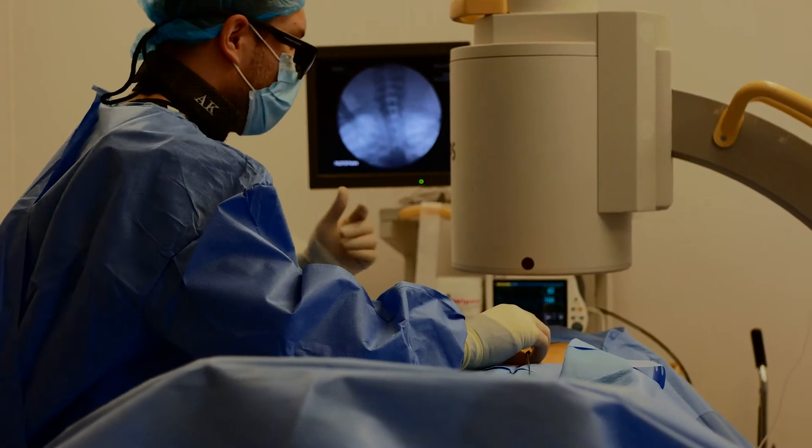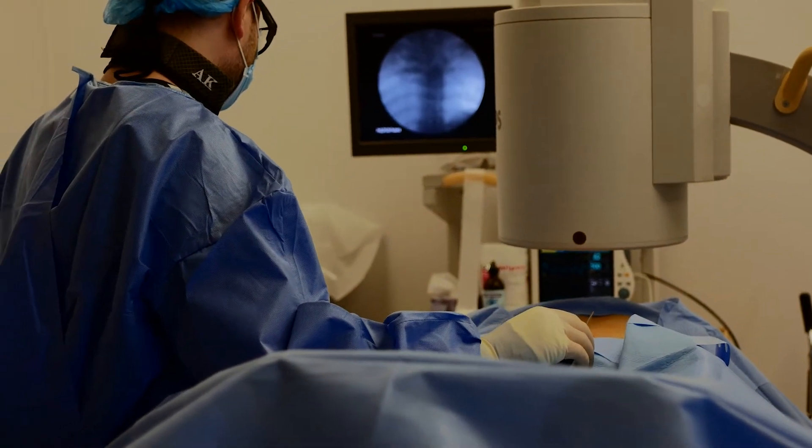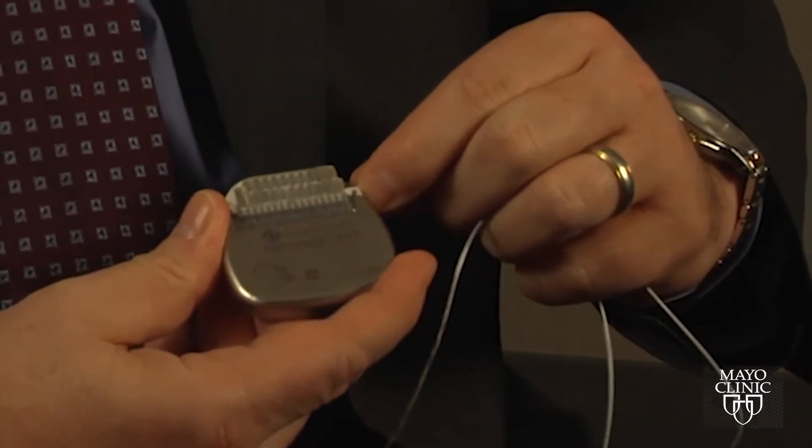The trial is a non-surgical way to find out if this treatment is helpful or beneficial to the patient. It simply involves placing a very thin electrode through a needle, then securing it, and the patient goes home with the electronic device to try stimulating and sending the electronic signal to see whether they get pain relief. It's a seven-day trial to find out if this is a good treatment option for the patient.